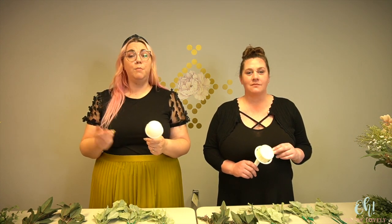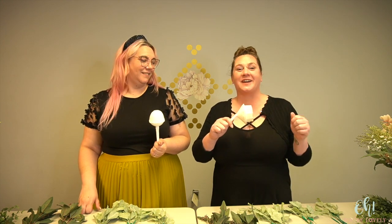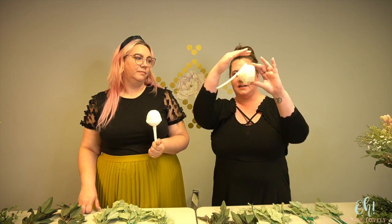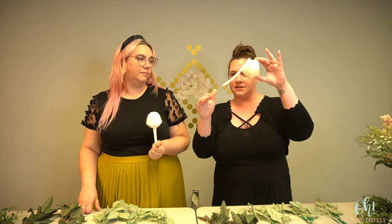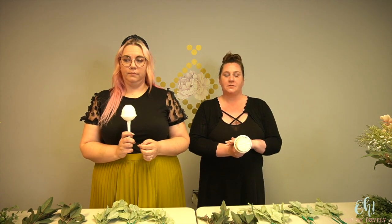The first supply we're going to talk about is the holder itself, because not all of these holders are made the same, but they all work very similarly — they're just shaped a little bit different. The holy grail of bouquet holders for a cascade is going to be your angled bouquet holder. As you can see, flat on, straight on, it's still got the angle. So when the bride holds it, it's very comfortable and easy to work with.